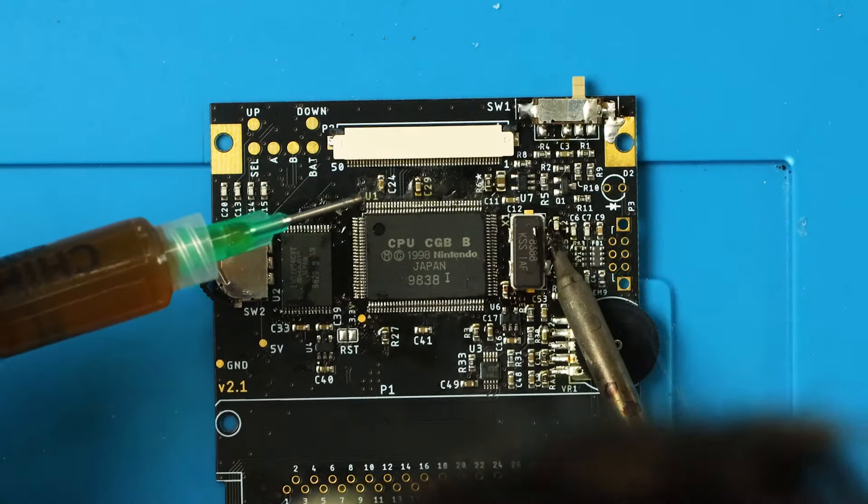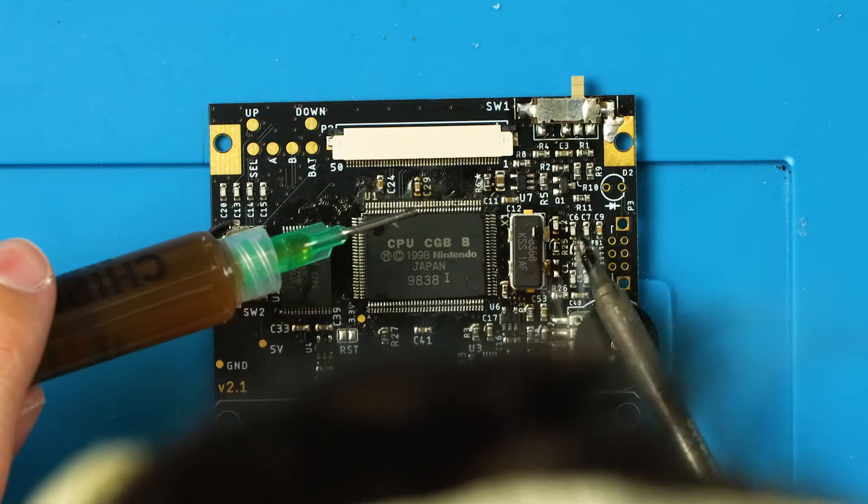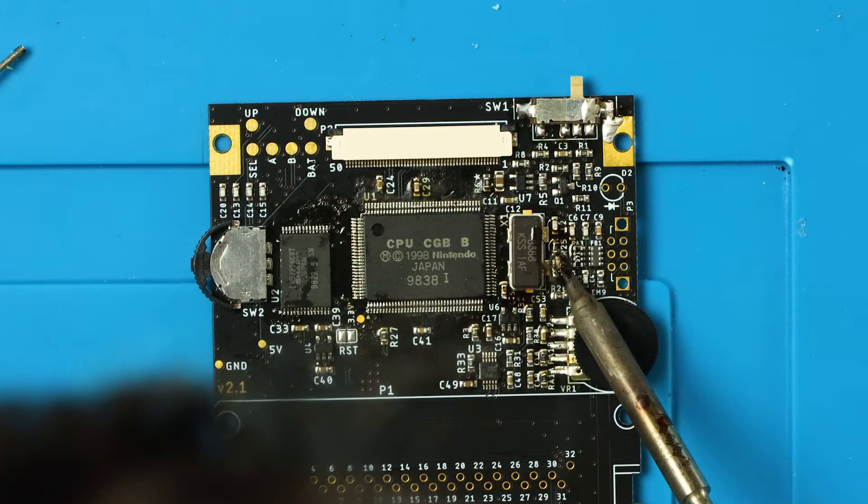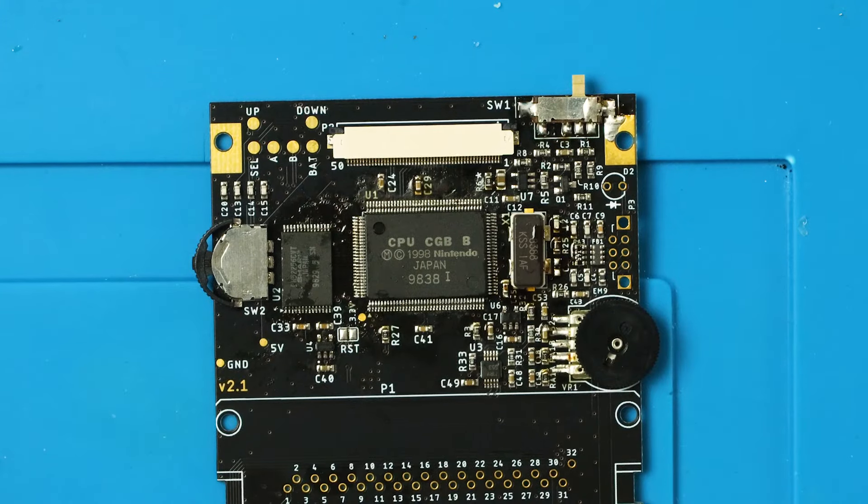My frustrations mostly come down to the placement of a few components. There's a lot going on around the crystal, and it would have been nice to have a little more space for my soldering iron. To be fair, I could have used a thinner tip or hot air, but not everyone has a hot air station or multiple tips. That is a very minor, borderline wambulance-level complaint though.